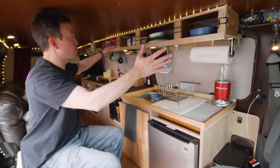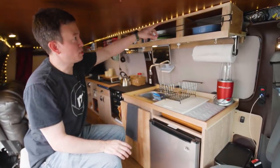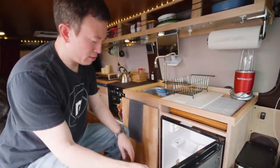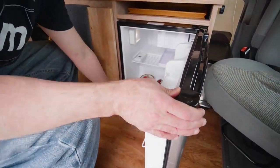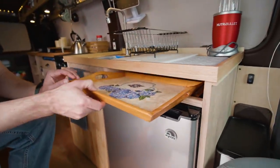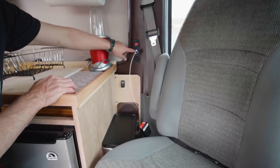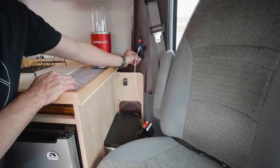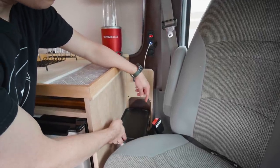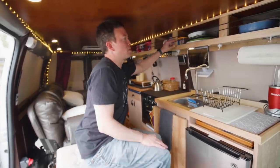Here's the kitchen area. We've got upper cabinets, some nice track lighting, a sink, and a refrigerator — not totally stocked yet. There's also a place to store TV trays. Over here in this corner we've got a voltage meter, USB plugs, a cigarette outlet, a water pump on/off switch, a speaker for the stereo system, and a little trash can.